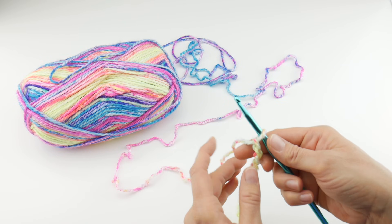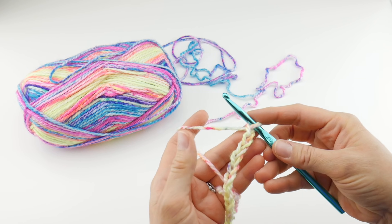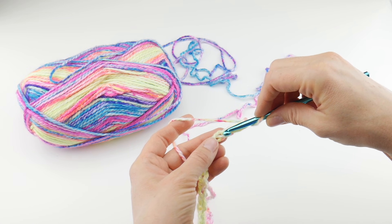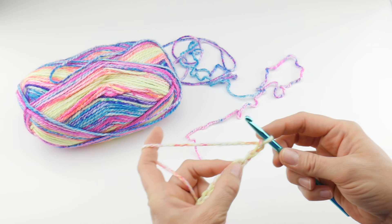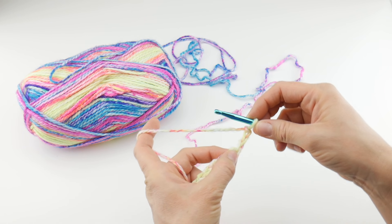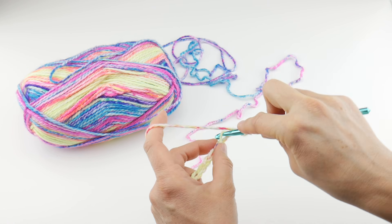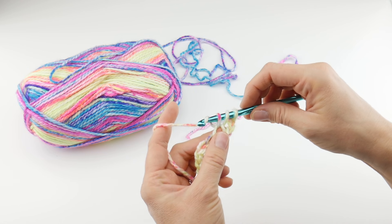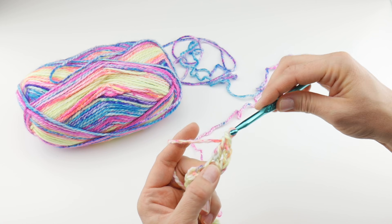The next thing we're going to do is begin row one. We're going to work a double crochet in the fourth chain from the hook — this loop here does not count, so count one, two, three, and four. That fourth chain is where we work our double crochet. I have a whole separate video for double crochet stitches if you'd like to practice before coming back to this project.